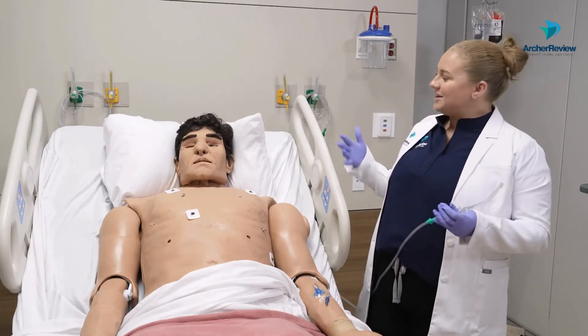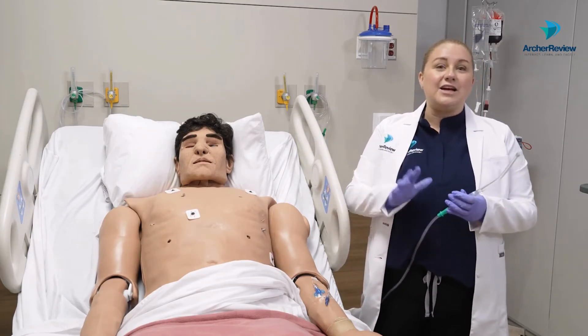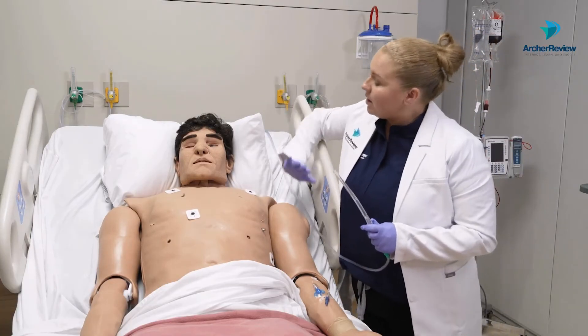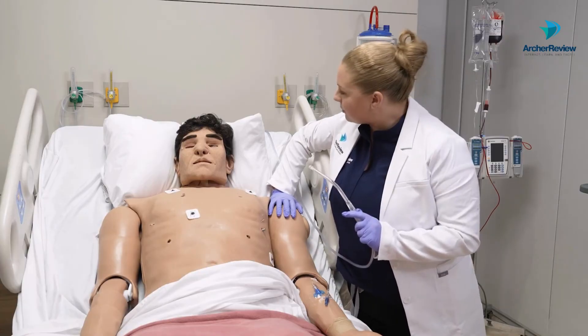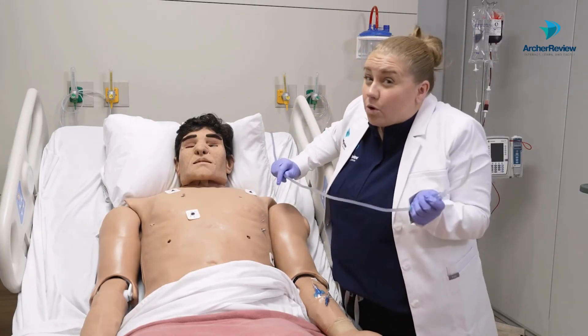I'll come in, introduce myself to the client, let him know what's going on, and go ahead and apply my suctioning. Mr. Smith, we're going to go ahead and clean out your mouth. We're going to do some oral suctioning. Now remember, we're doing oral suctioning —